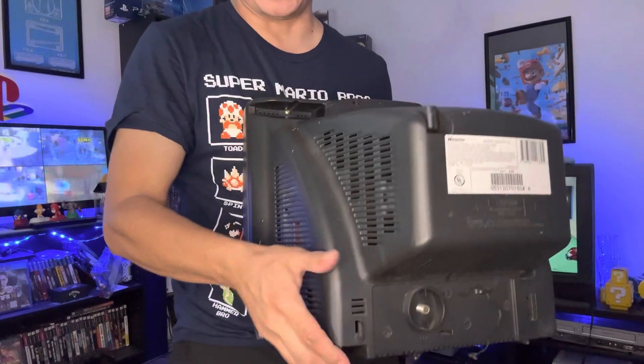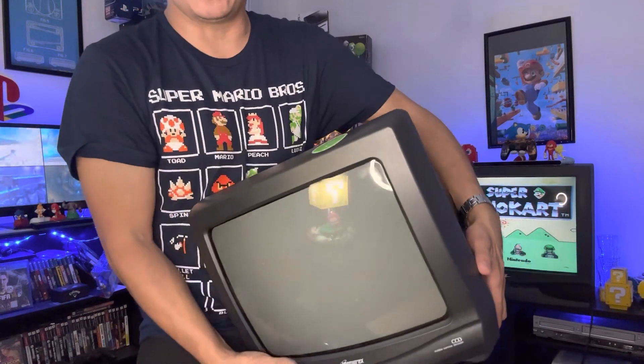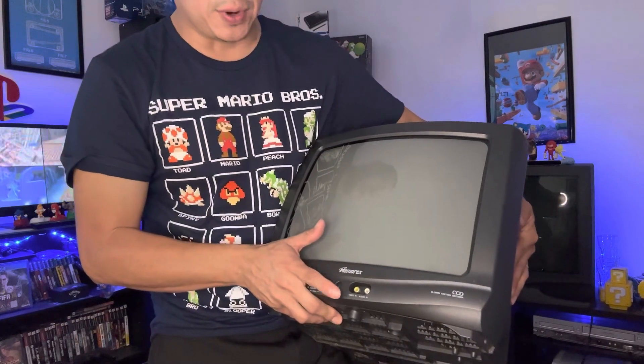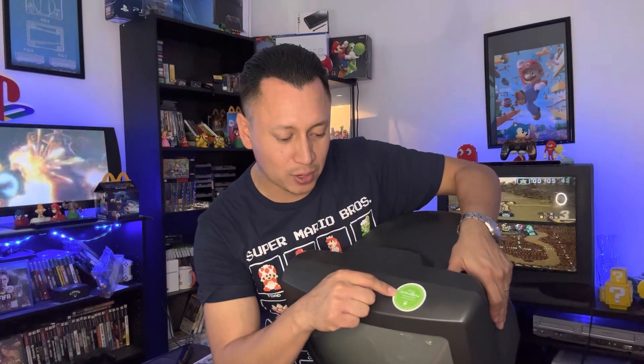Look at that — you can hook up the antenna there. He had two different ones but I like this one because it was smaller, and it does have the video in and audio in ports. It made it in one piece — good job, Arian Moses! Thank you again. It does have an official Battle Toad Overload honored CRT TV sticker, hashtag Battle Toad Overload.